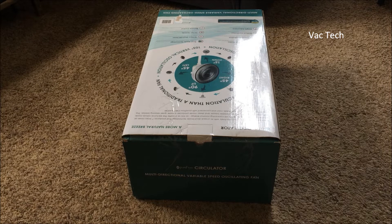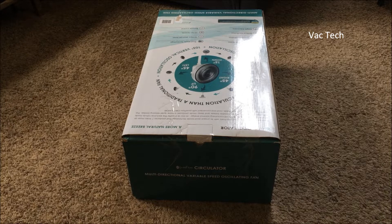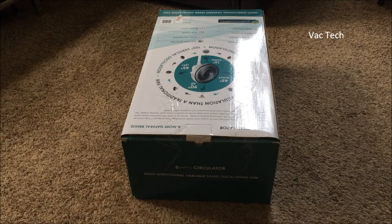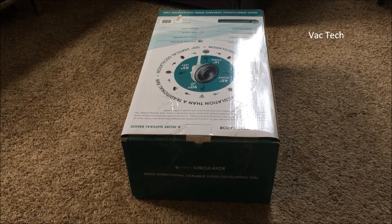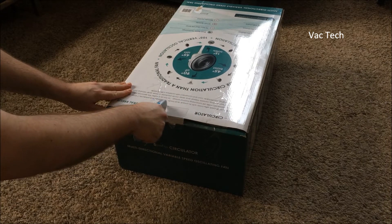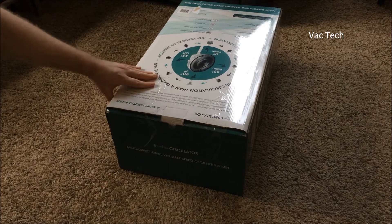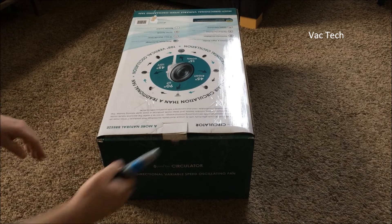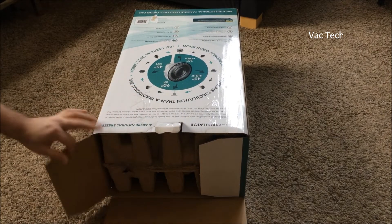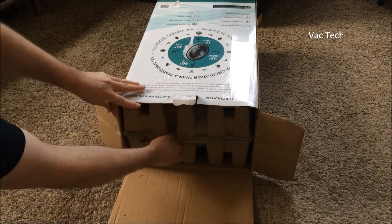Full disclosure: when I went to Bed Bath & Beyond and picked this up, the one they had on the floor almost looked like it had been returned because of the way the box was taped up. I made the girl working there get me one off the very high shelf. She got me another one and it's taped up the exact same way, so I think that's just how Pure Flow packaged it. This was $119 from Bed Bath & Beyond — these retail for $100. Bed Bath & Beyond gives out those 20% off coupons all the time, but you can't price match and use the coupons. That's how they get you.